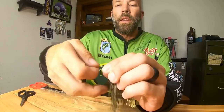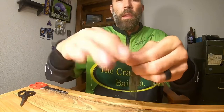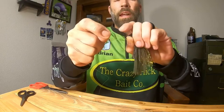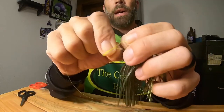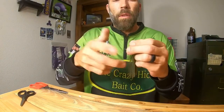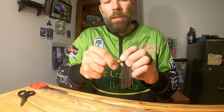From there, take that loop, hold the tag end and your main line together, then take that loop and wrap it around both of them. Depending on the size of line I use, I generally do four wraps — that gives you eight twists in the line. Bring it back through the loop you create at the bottom by the eye of the hook. Wet it down, slide it in. There's no need to crank on this knot — you don't need to yank on it. All you're going to do is weaken the line.